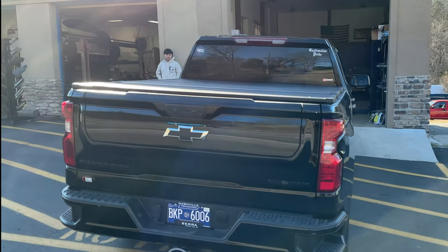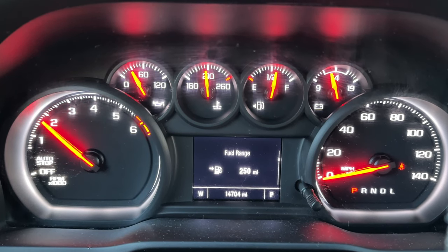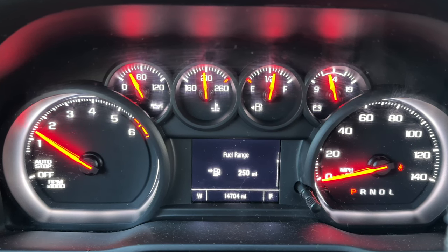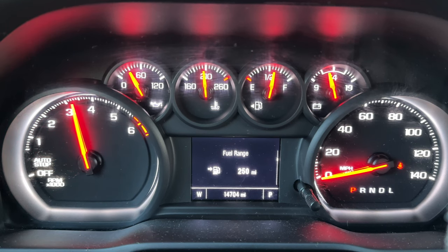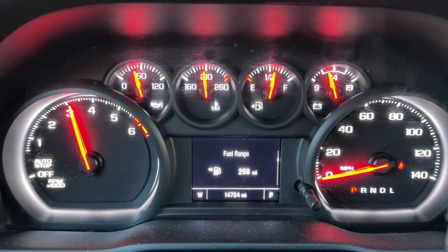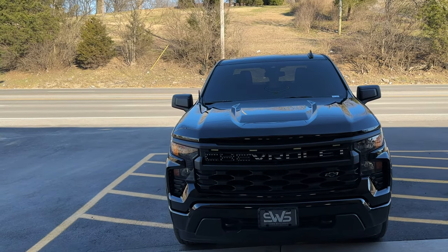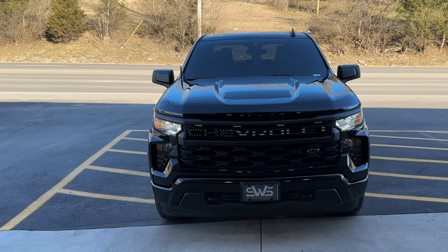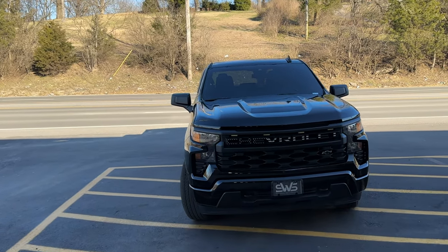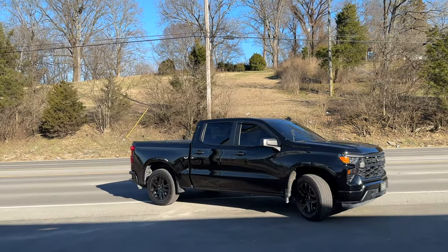Silverado Custom 2.7 liter turbo — don't underestimate these trucks, guys. He uses it for construction. He's put 8,000 pounds of sand in it, no problems — pallets, everything.